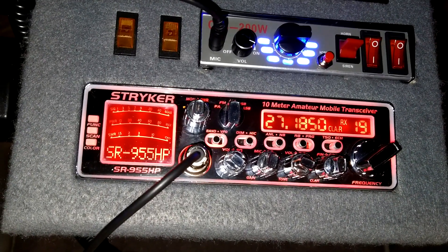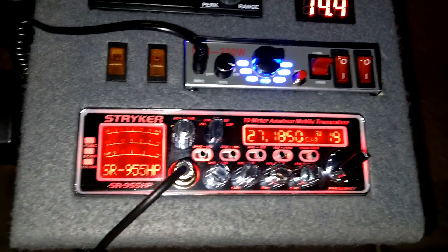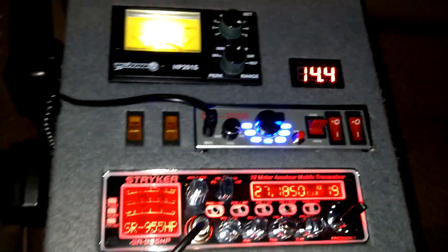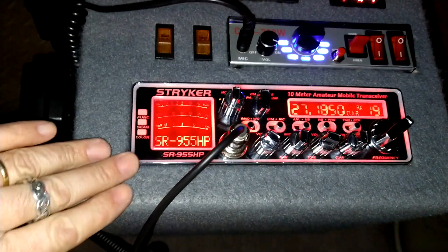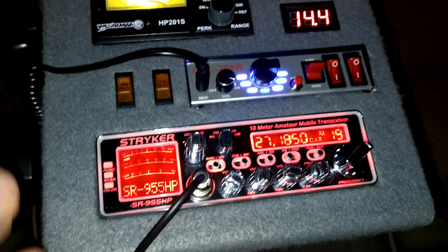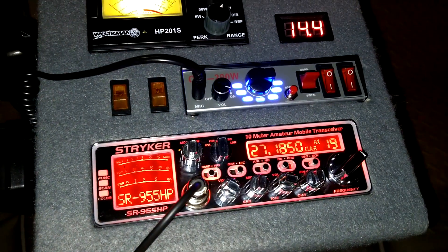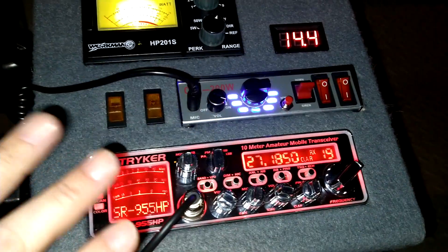This is probably the very tail end of the skip - I was hearing it pretty good back at the house. Anyway, here's what I've got going on: I had previously, a couple days ago, hooked up a PA to this and it was pretty loud, but this one has a PA too and it's powered.